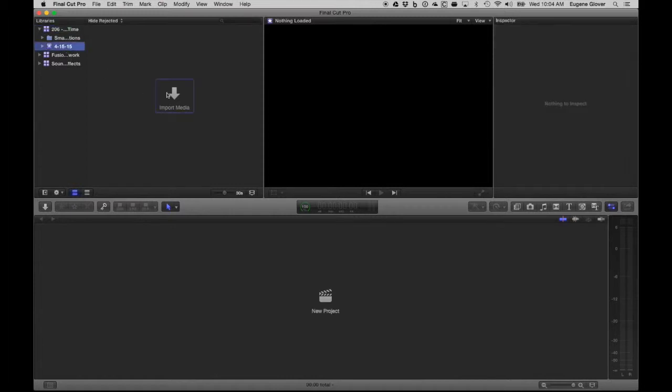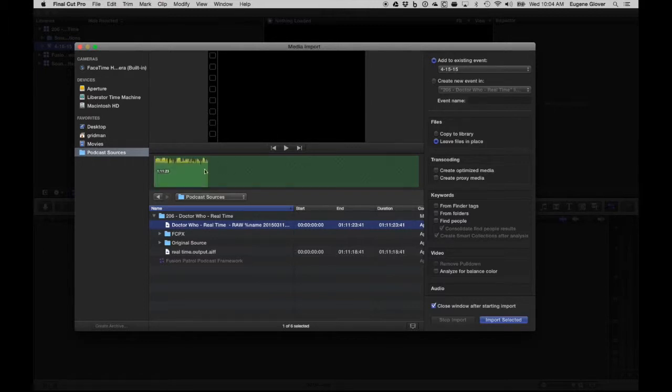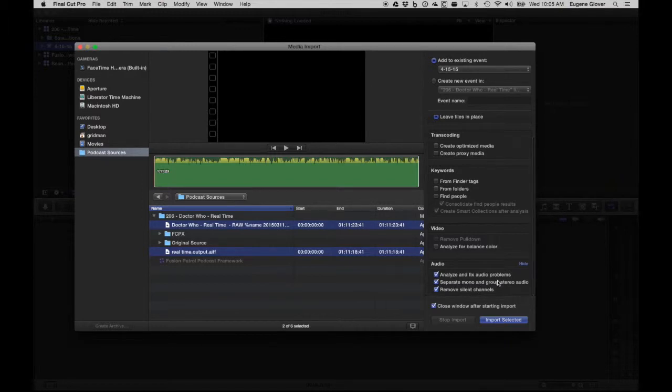I'm going to import media and go back to those two files. I'm going to leave them in place because I don't need a copy in the library. I don't need to do anything with video, and I'm just going to have it do the analysis and separate the mono — that will auto-detect the two independent tracks and make them into two separate single tracks, removing silent channels if there are any. We'll go ahead and import this right into the new event.